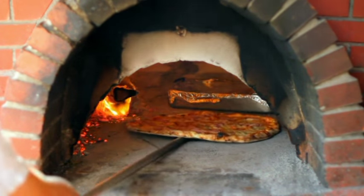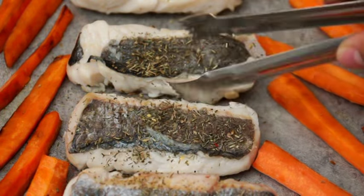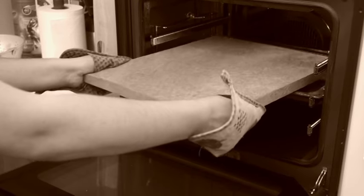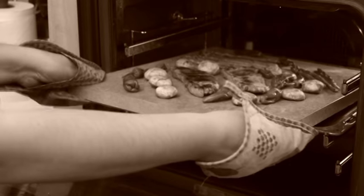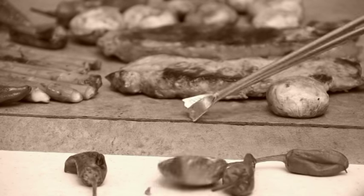Everyone knows that the best pizzas and bread are cooked in stone ovens, and even meat and fish taste better when cooked on stone tablets. But they are so frustrating to use. You have to preheat the oven and then wait hours for them to reach the right temperature. Then you need to take the heavy block out, possibly burning yourself. And because they're flat, you can't keep food from falling off.